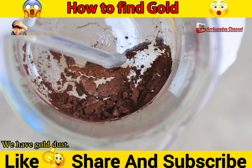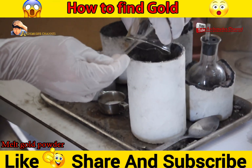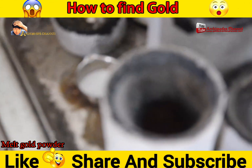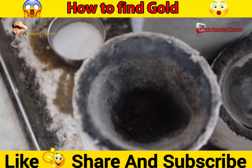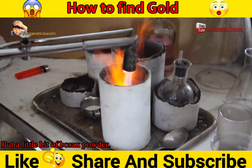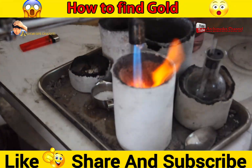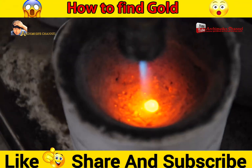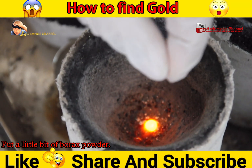We have gold dust. That is right — there is no brown residue remaining. Put a little bit of borax powder to finalize the process.